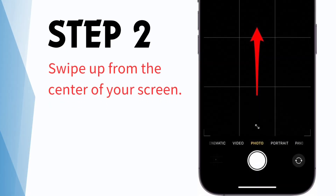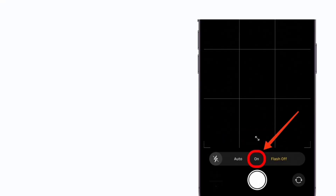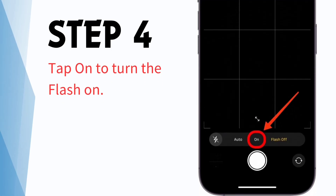Step 2: Swipe up from the center of your screen. Step 3: Tap the flash icon. Step 4: Tap on to turn the flash on.